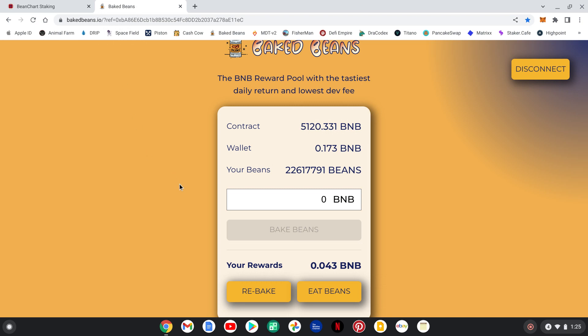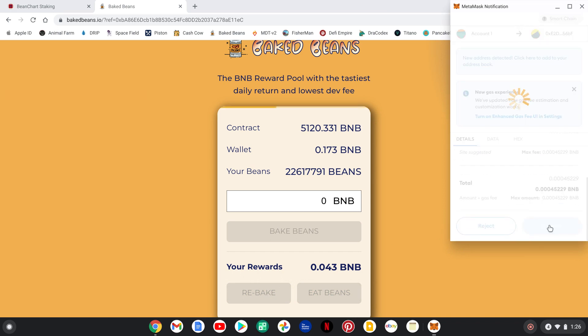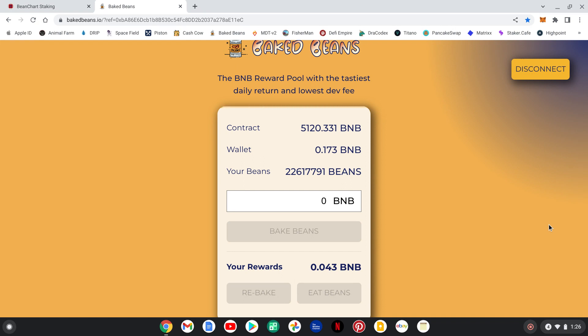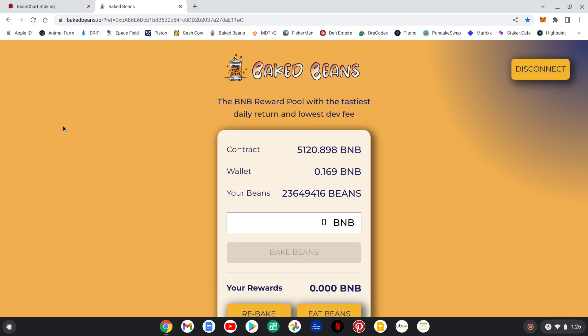Let's switch over to Baked Beans. I wanted to do a video for hitting 20 million but life happens and I wasn't able to. I'm a little over 22.5 million right now. We're going to do a rebake — time to get baked. Get down here, confirm as usual. The team and I highly suggest using MetaMask — it is very functional and compatible with this project. Trust Wallet will work, but we highly recommend MetaMask. Also: never ever give out your seed phrase or passwords — protect yourself. After refreshing, we're at 23,649,416 beans.